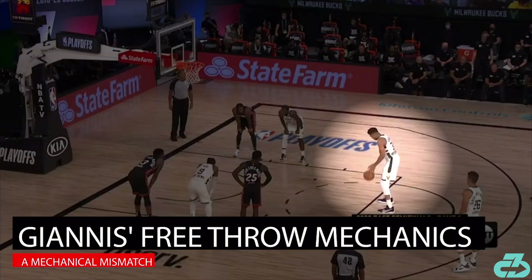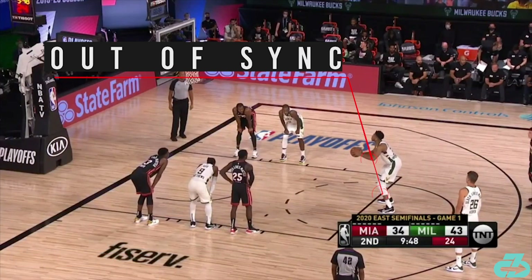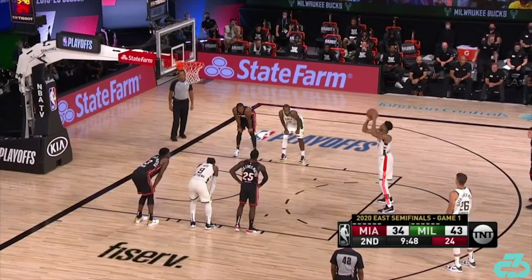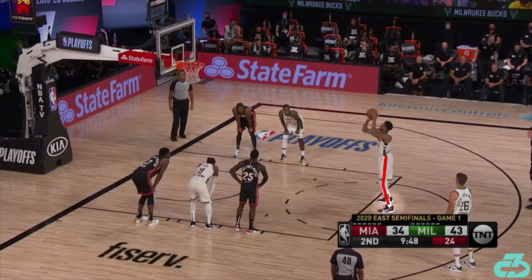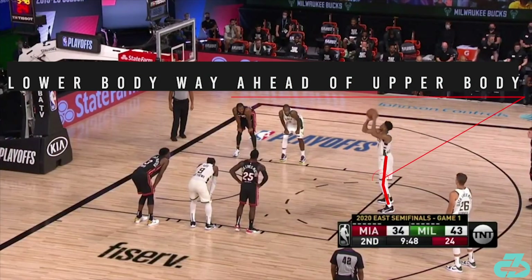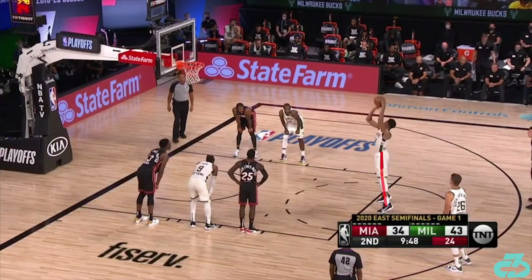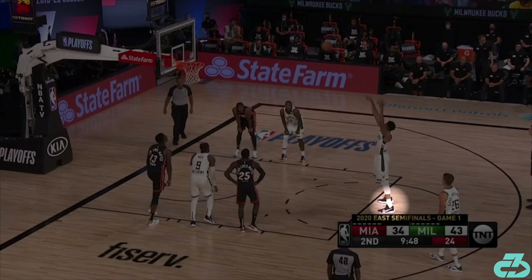Now let's watch Giannis. As he brings the ball up to his release point, his legs are already near full extension with slight lift of the heels. Considering he has a distinct two-motion release, his legs are way out in front of his upper body. As he begins his release, his legs are already locked out. Split second following his release, Giannis' heels already drop back to the ground.